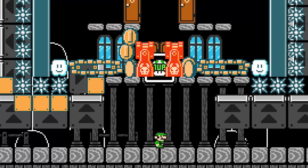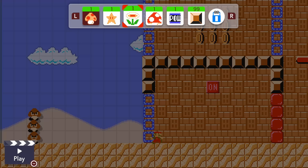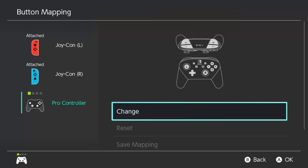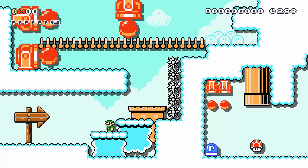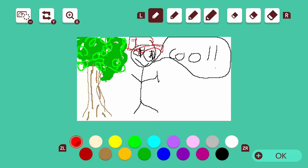30 Mario Maker 2 things to do when you're bored. Mario Maker 2 has been out for over a year and for some of you it might be feeling a little bit stale. Today I'm going to show you 30 things that you can do to have fun and change things up. Let's get started.